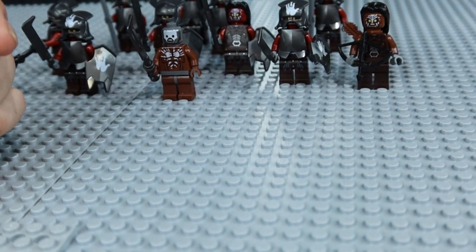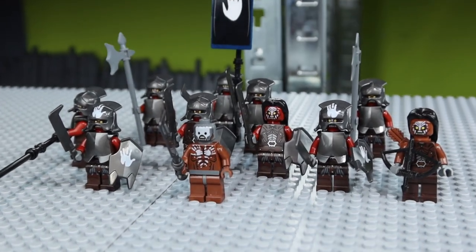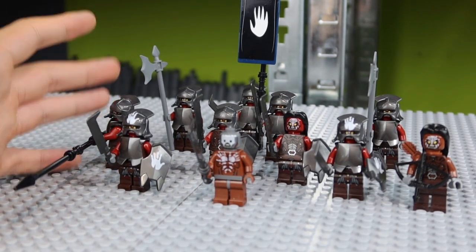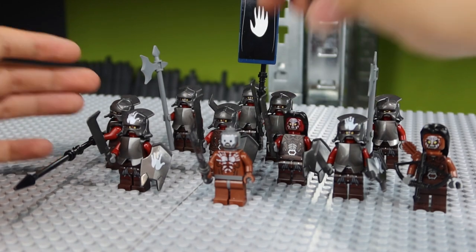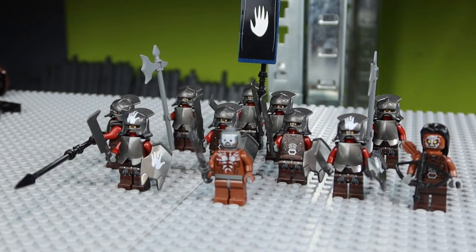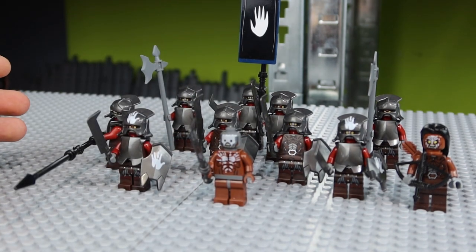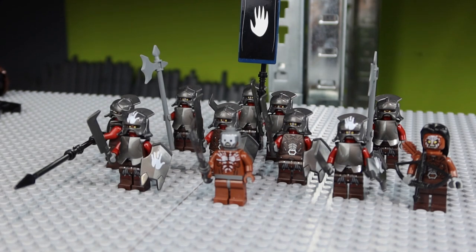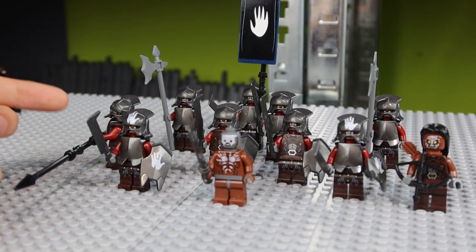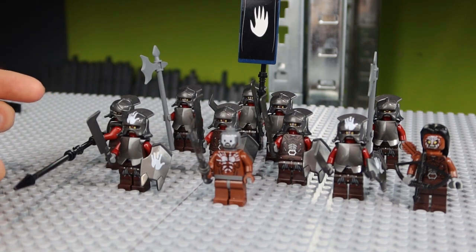That's everything you can do as a purist to upgrade your LEGO Uruk-hai army. You can see we got a lot of Uruk-hai with a couple of changed faces and a few more breastplates. You could also add helmets — if you don't like the hair pieces and want a fully armored Battle of Helm's Deep, you can add a helmet so that all the Uruk-hai don't have any spare hair pieces and you get a fully armored Uruk-hai army. That's an option. This is how to create a better Uruk-hai army — let me know in the comment section below if you have any advice.